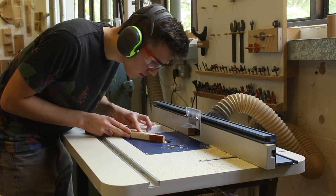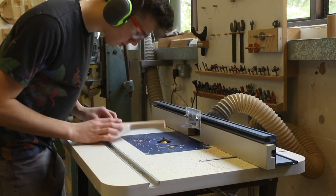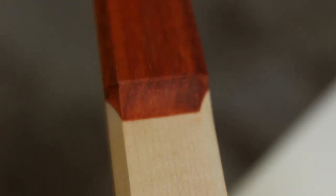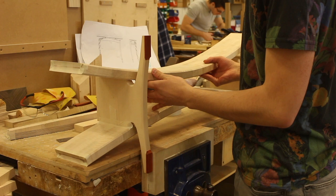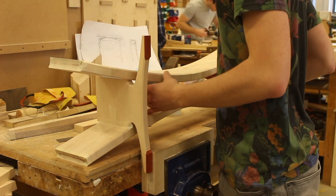I think the chamfer looks very nice — it creates an amazing transition from the Paduk into the curly maple. The chamfer really flows nicely between the two woods. What I'm doing now is testing all the rails put together, so I can align them and see everything fits well and matches up. If I need to make any changes, I can do so at this point before I join them all together.